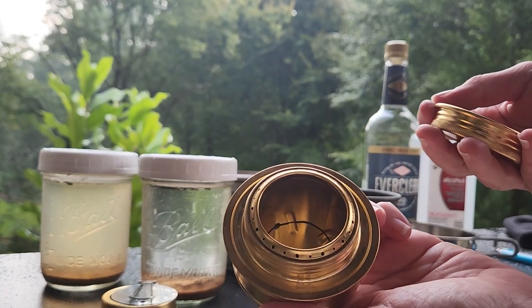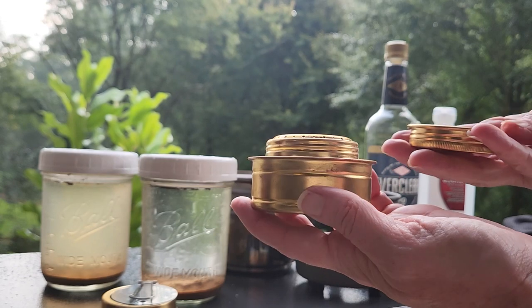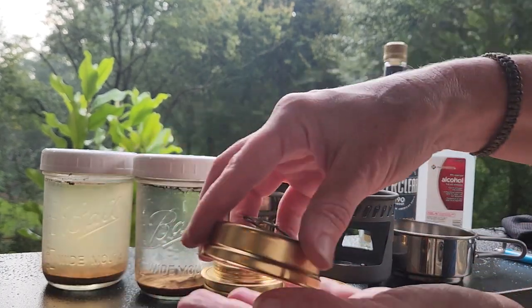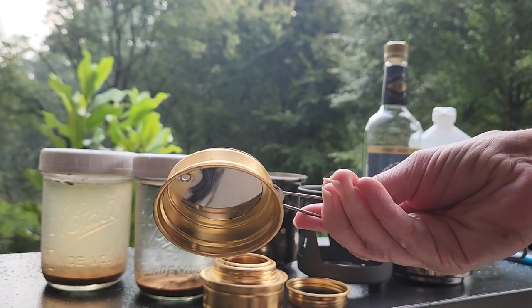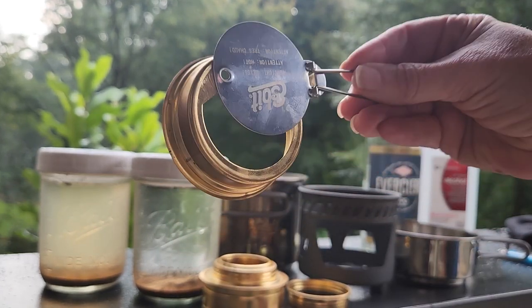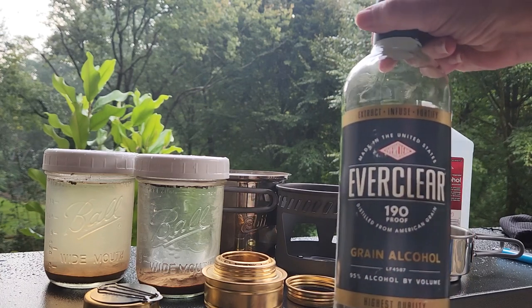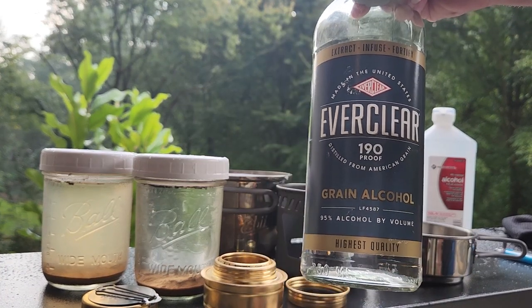I already have some alcohol in there but I'm going to add some more. This lid has a little rubber gasket to keep everything from coming out, and it's designed to snuff out the flame when we're finished. We can also adjust the top to control the flame. I'm going to add some Everclear, which is grain alcohol from the liquor store.